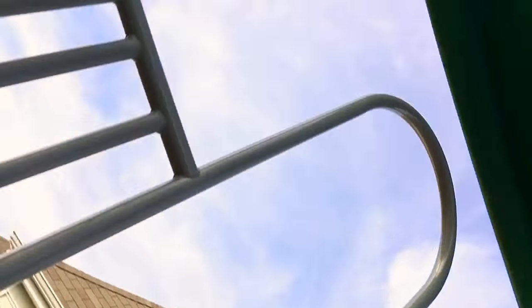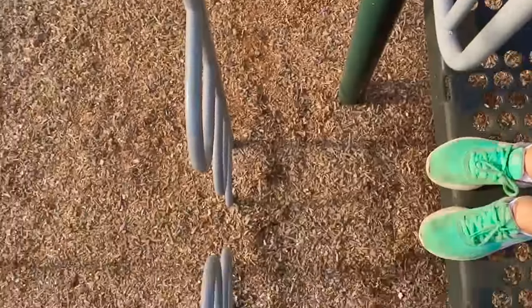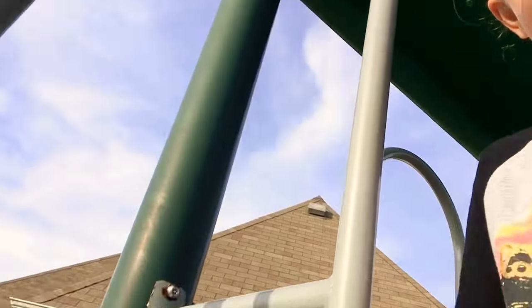How about not the slide right now? I'll try to flip it down there. Ready guys? Three, two...